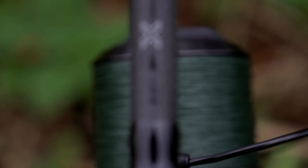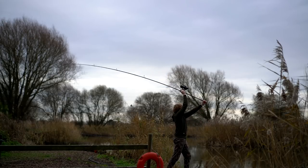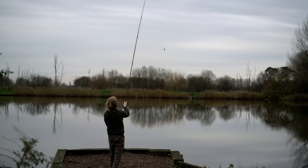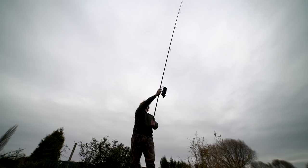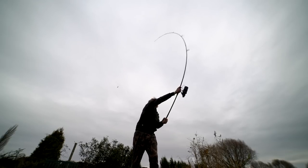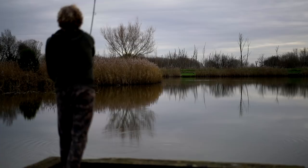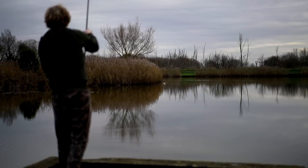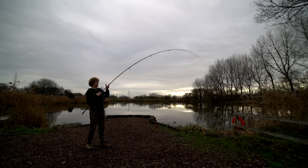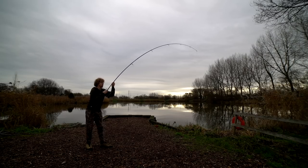Next up is the 12 foot three pound test curve. This is basically your jack of all trades rod — ever so slightly stronger than the two and three quarters. It's more suited to basically most places you can throw at it. It's not going to cast you miles, so that's not what this one's for, but it gives you a little bit more backbone if you're fishing slightly weedier or snaggier waters, and will also help you cast a bit further. You can cast weights of maybe three and a half to four ounces with this, which lends itself perfectly to solid bag fishing. It gives me that little bit extra and a bit more backbone for playing fish, but because it's not a huge step up from the two and three quarter, it still has a lovely playing action, softer tip, forgiving on those hook holds.